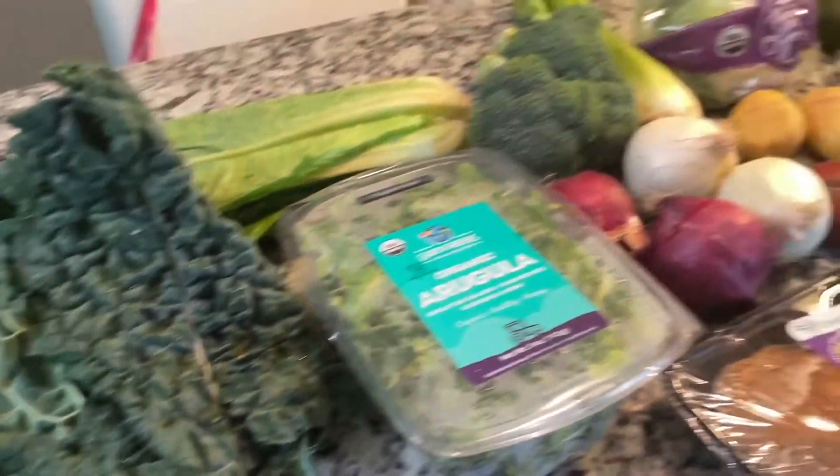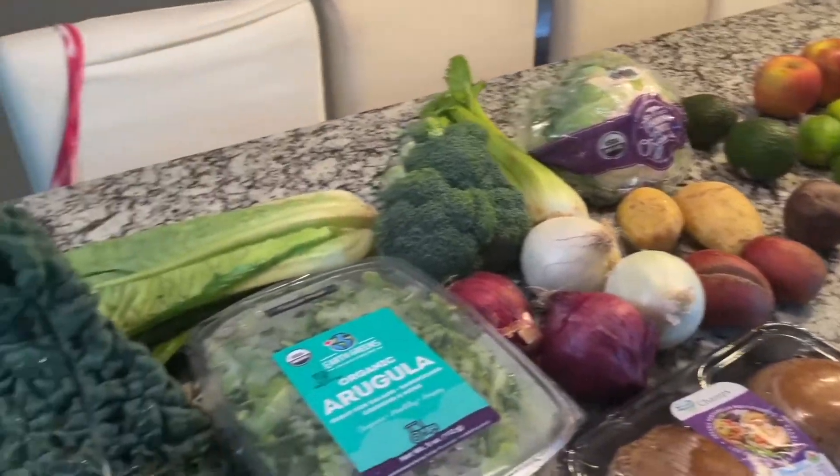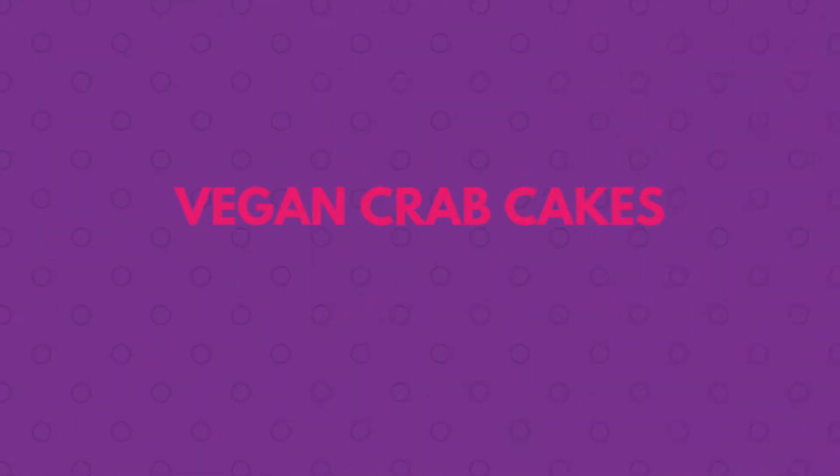Hi, welcome back to my channel! My last video I showed you my Misfit Market haul, so now I want to show you what I actually do with all this produce. Let's get started.